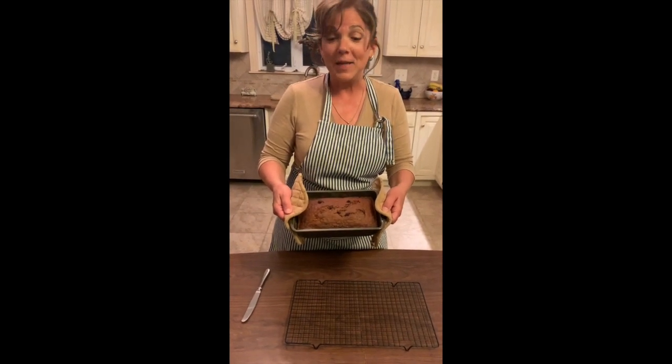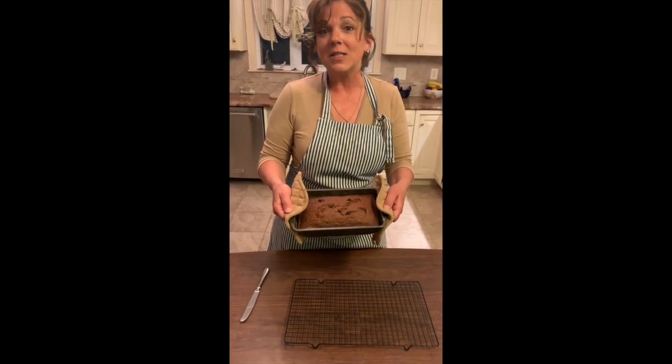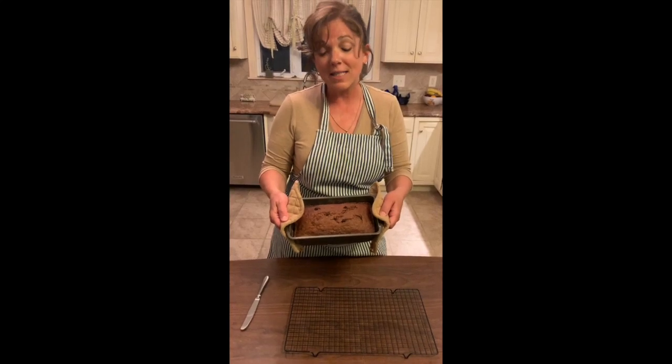Banana bread — it's really yummy! And for my students, tomorrow on Remind, shoot me a text. Tell me yes or no, for extra credit: have you ever had banana bread? See you next week.